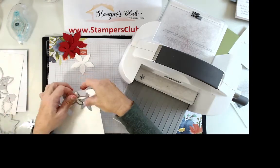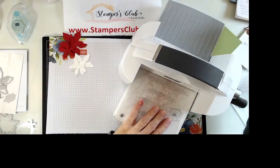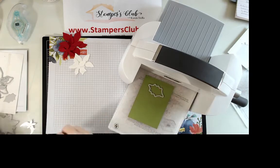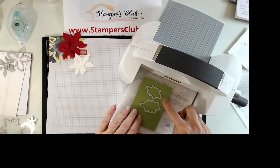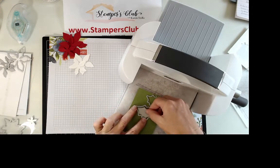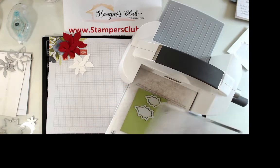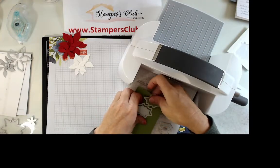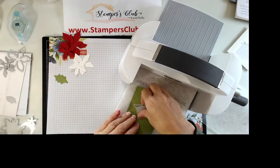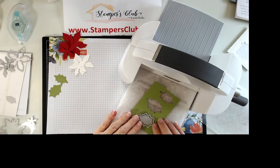You're also going to need a little piece of old olive — just scrap — and you're going to need three leaves: two large ones and one small one. We'll run this through more than once to get one large, one small insert, and then a second large one.